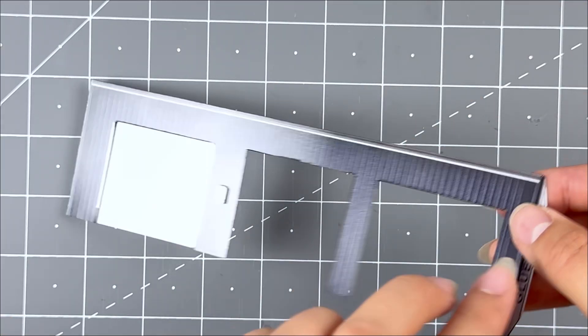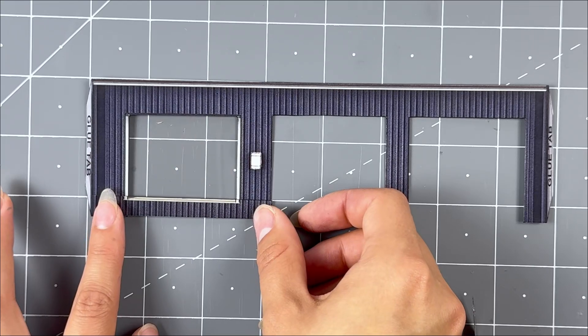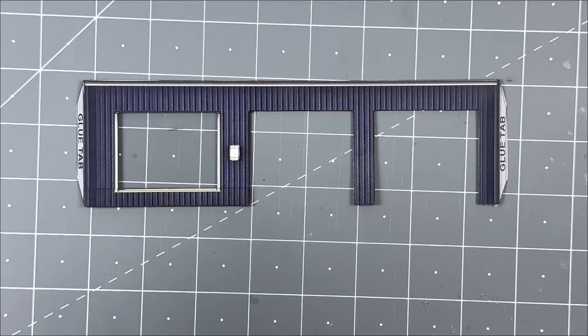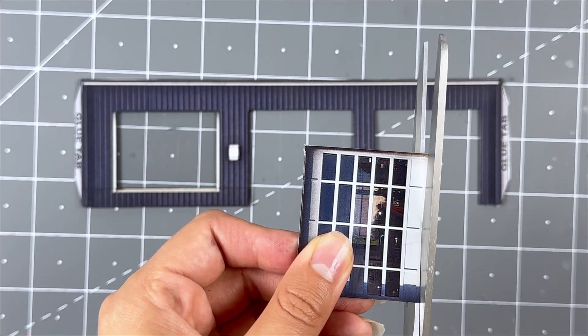Flip over and grab the bottom add-on front wall. Place it below the front window, lining up the bottoms together and the window frame. Glue one side at a time to avoid any unevenness. Then grab the garages you cut out earlier and the extra ones. Depending how open you want the garage doors to be, cut to your desired height.